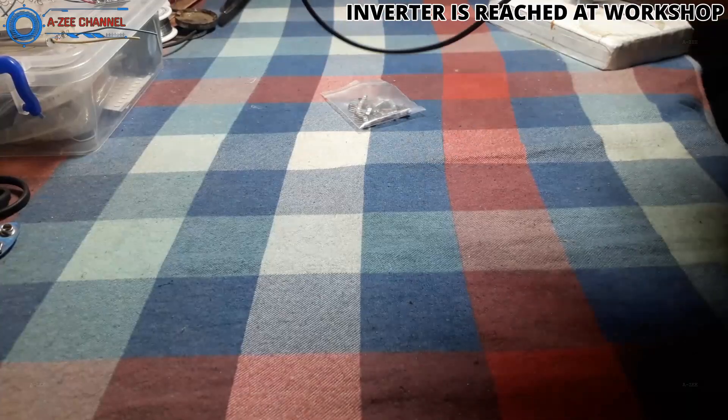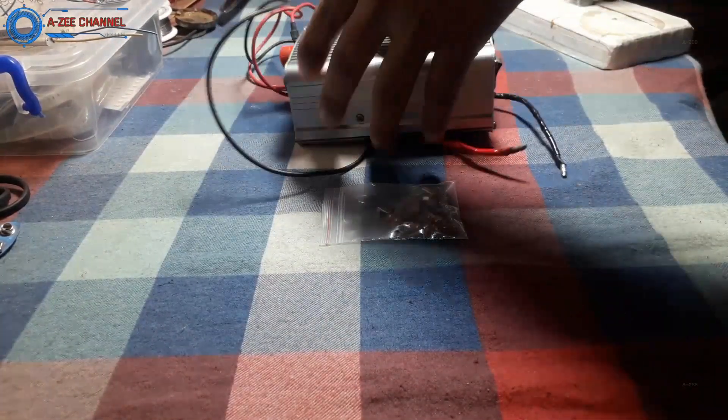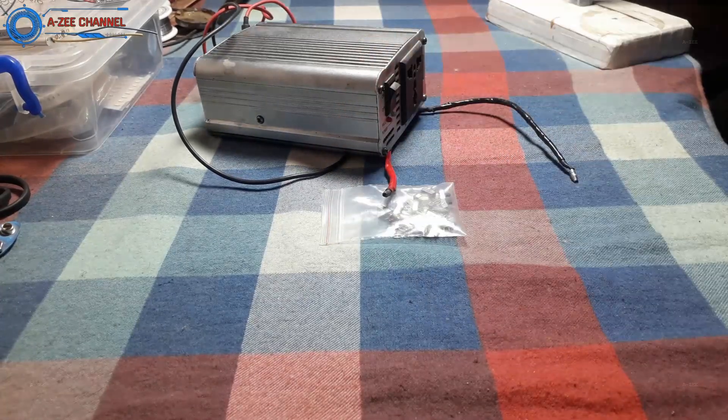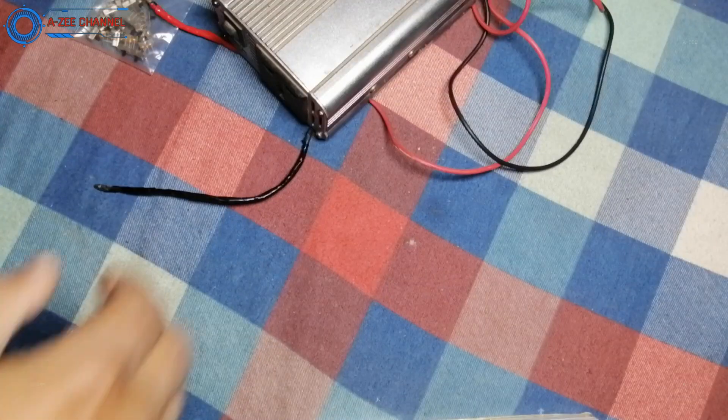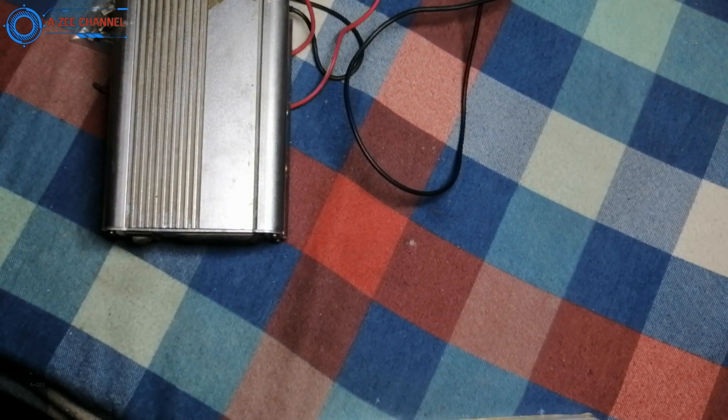I have taken the power inverter to my workshop where I will do the processing. I have selected a very small sized switch. This switch can be set easily and it will not be noticeable. First I will remove its wires from the back and put them to the side. I have fast forwarded this clip so the video will not be too long.